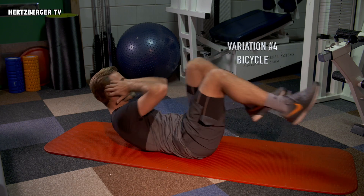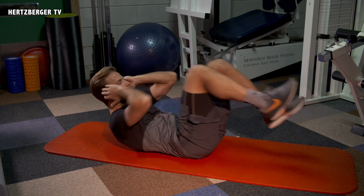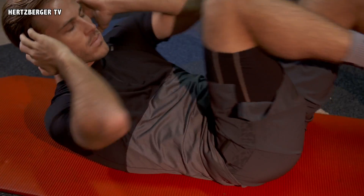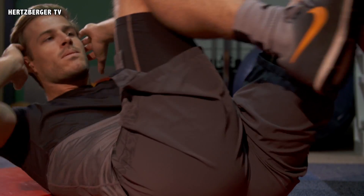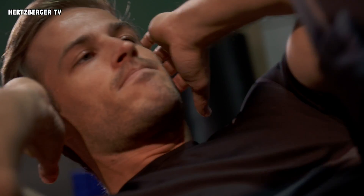This one is called the bicycle crunch. Position yourself in a normal crunch position, and every time you go up, bring your left elbow to touch your right knee and your right elbow to touch your left knee. Get a nice smooth motion going and try to keep your feet in the air the entire time.